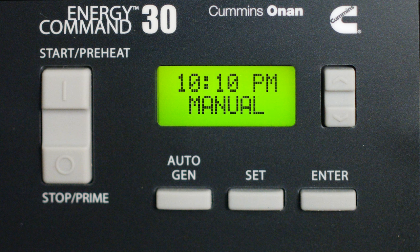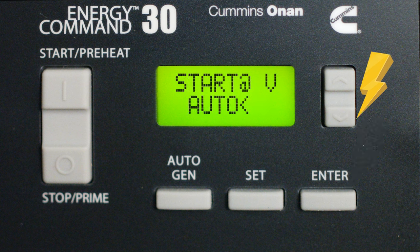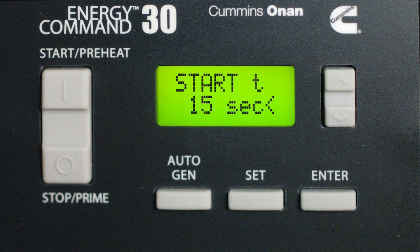Now let's get that Auto Gen Start set up. Using the arrows, tap until you see Setup and Info and hit Enter. Now tap the arrow until Setup Auto is in the display. Tap down and we're going to input the Start At volts — this sets the voltage to what the house battery can drop to before the generator kicks on. A quick tap down from there and we are at the Time At Start volts, which is the length of time the house battery will sit at the Start volts before the generator fires up. You can choose anywhere from 5 to 60 seconds; the default setting is 15 seconds.